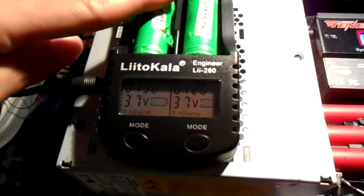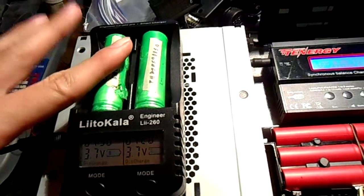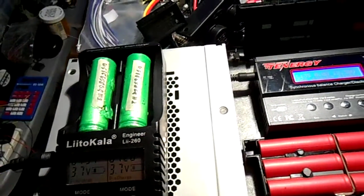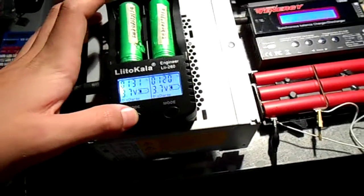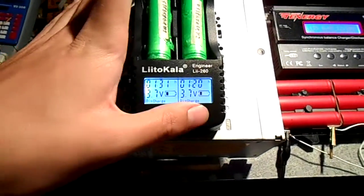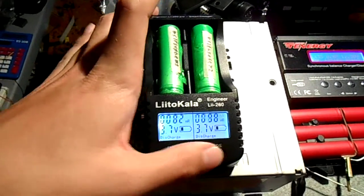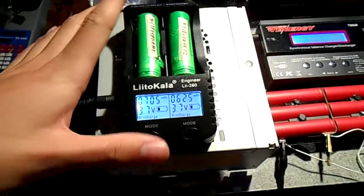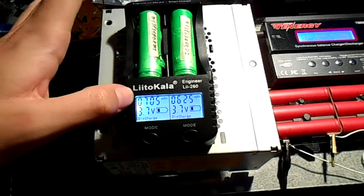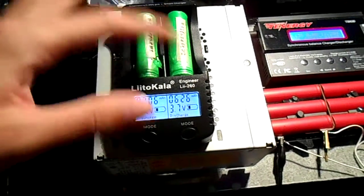I'm just discharging and testing these batteries here — these are crappy ones. Here's the display. You press mode for each channel, so they're both very independent. Maybe you can charge on this side, discharging on the other side — two different capacities.